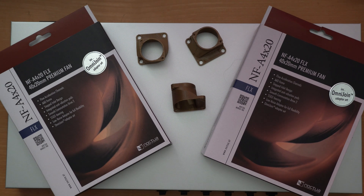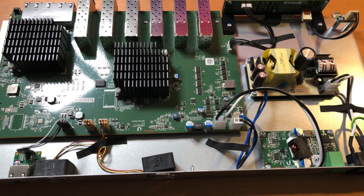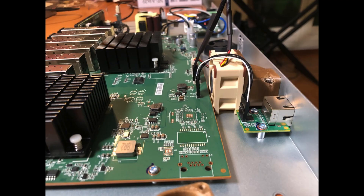Hi! Another video about noise. This time it's a Ubiquiti US16XG 10 gigabit switch that I use in my home office. I was thinking that the switch is a little bit too loud, so I wanted to replace the 3 centimeter fans with 4 centimeter Noctua fans.